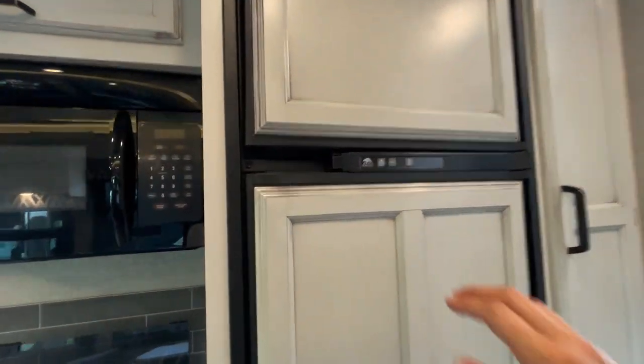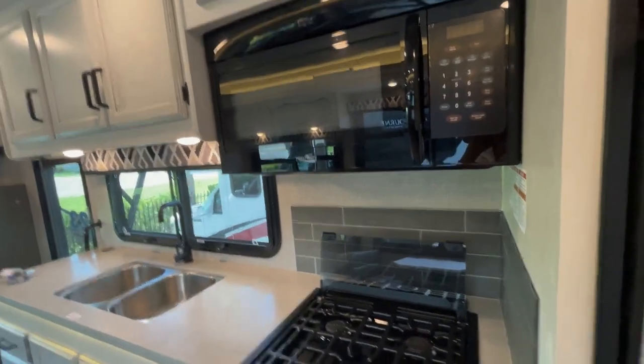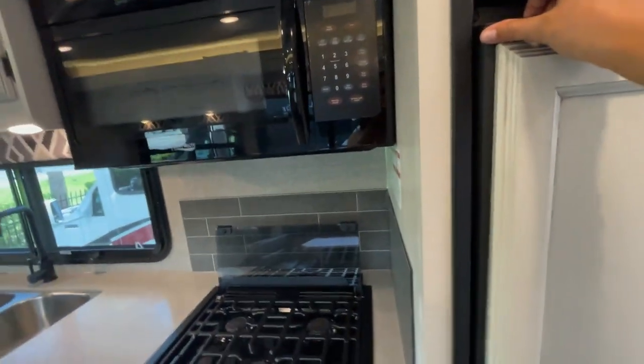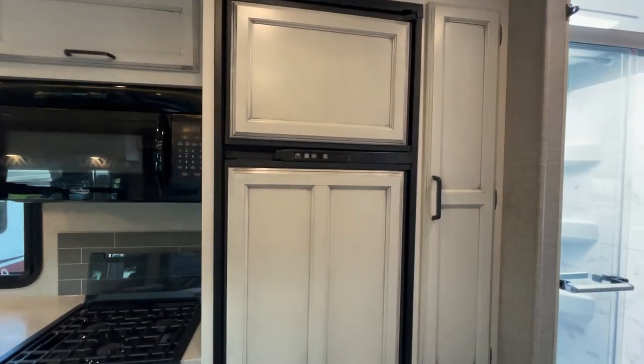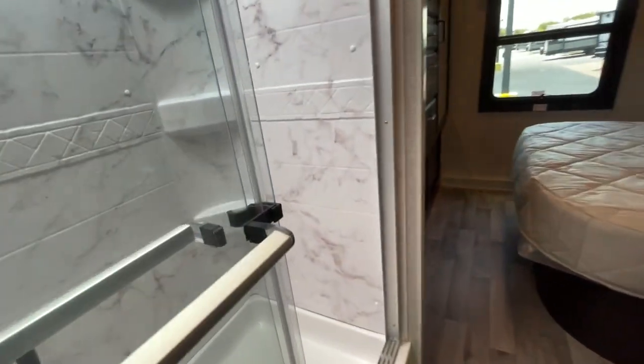The fridge is here — your Norcold gas-electric fridge, with the freezer up top. The fridge door is a little stuck, so I don't want to force it open. There should be an option to upgrade the fridge if you'd like a bigger one or a 12-volt system. And you've got pantry storage to the right.